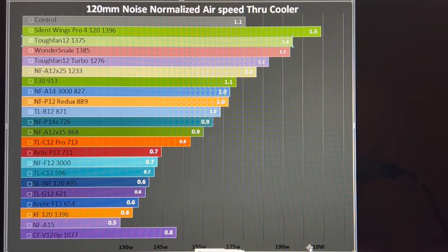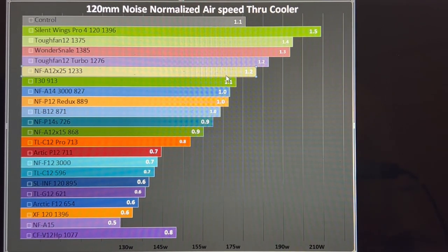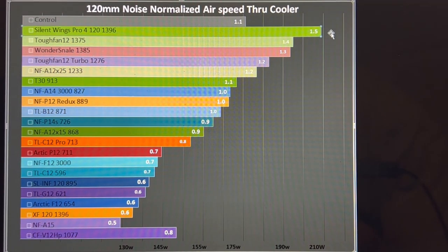Jumping to the Tough Fan Turbo — it achieved 1.2 meters per second of airflow, so it didn't quite reach the same capacity as the non-Turbo counterpart. For reference, the NF-A12x25 also achieved 1.2 meters per second of airflow, so there's some rounding between those two fans. The Silent Wings 4 Pro is up at the top of the graphs.